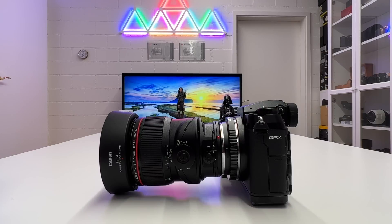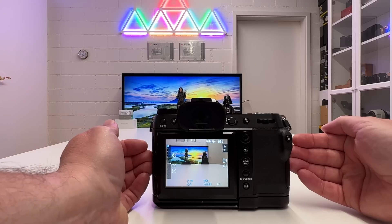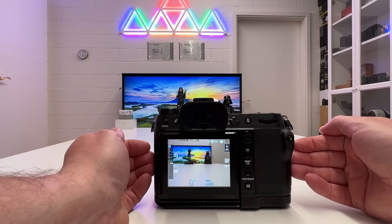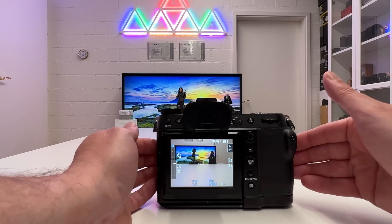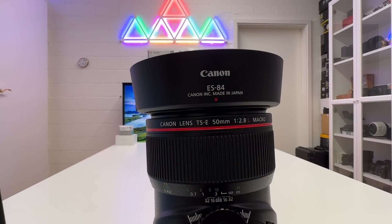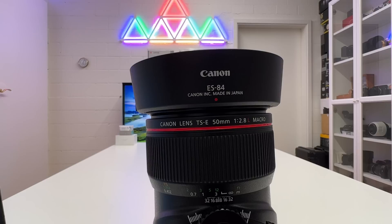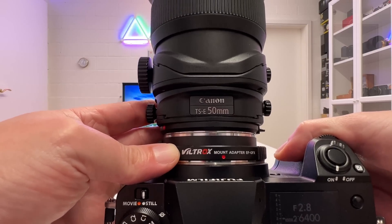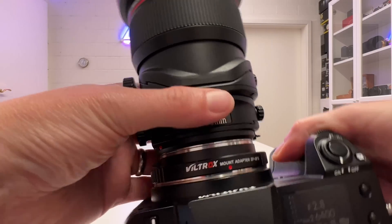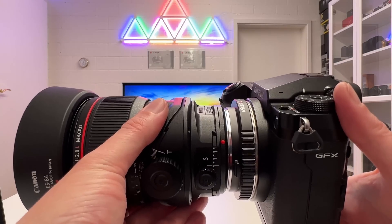The camera-lens combo I used for my gigapixel challenge is the Fuji GFX100S — with its 100 megapixel native resolution and 400 megapixel multi-shot feature, I only need four images with the usual overlap to get beyond one gigapixel. The lens is a Canon tilt-shift TSE 50mm, widest open at f/2.8, also a macro lens and one of the best tilt-shift lenses available. I mounted it using a Viltrox adapter, and with this combo I started my gigapixel challenge.